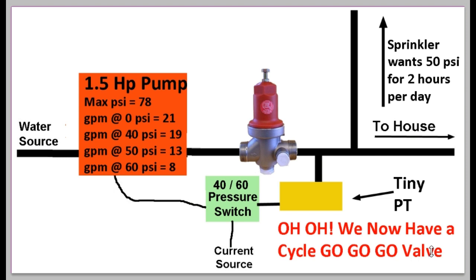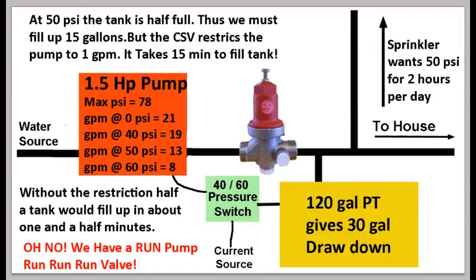So let's see what happens when we replace our tiny pressure tank with a much bigger one — a 120-gallon pressure tank, which gives 30 gallons of drawdown, or pressurized water. A 120-gallon tank does not give 120 gallons of pressurized water — it only gives 30. If you want to understand why, see my other video about pressure tanks. Take my word for it: we get 30 gallons of drawdown.